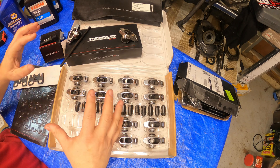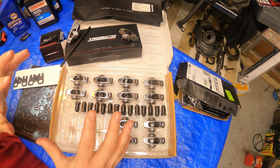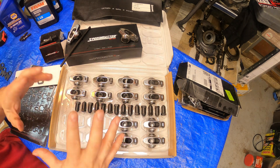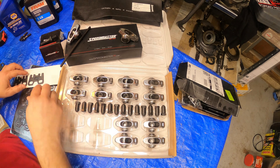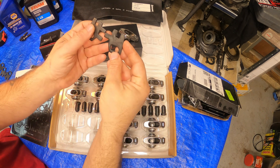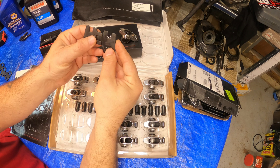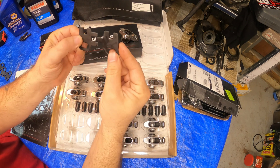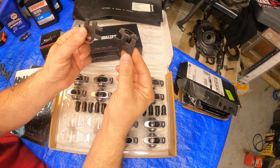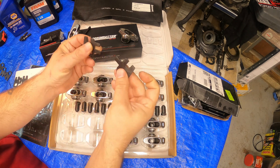I think this is going to work and we're going to mock up some stuff real quick just to give you a brief overview, and then later videos we'll get into more detail. Everybody says to get the Comp version of these guide plates, but Speedmaster sells them for so much cheaper and they work. Worst case scenario you can modify them to make them fit the way you want.